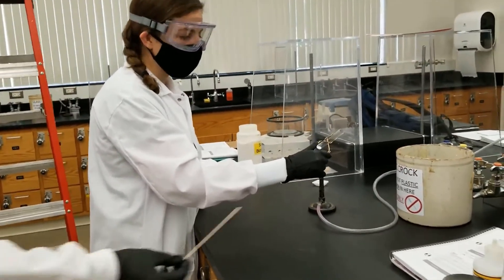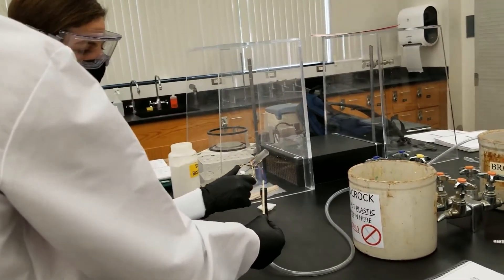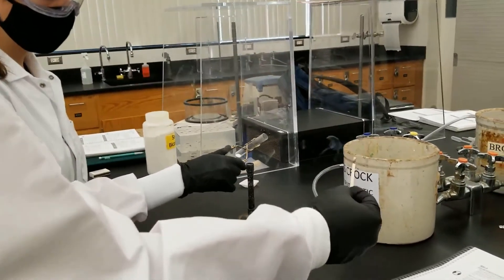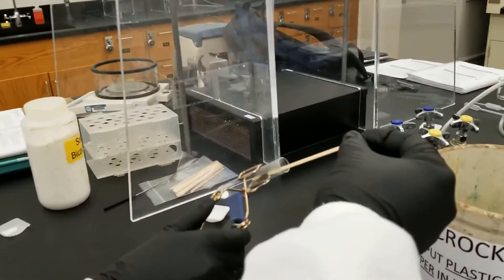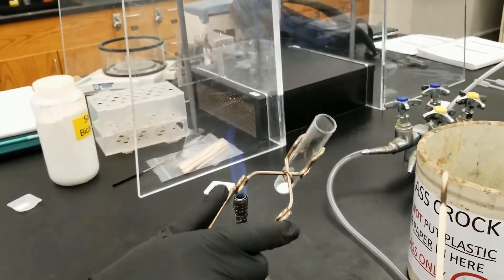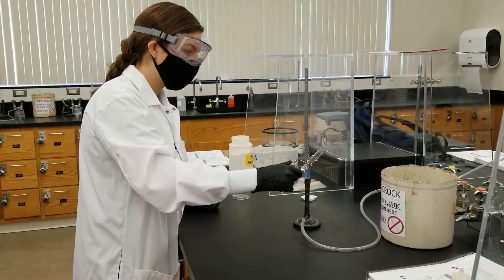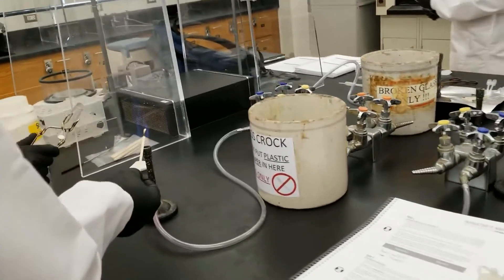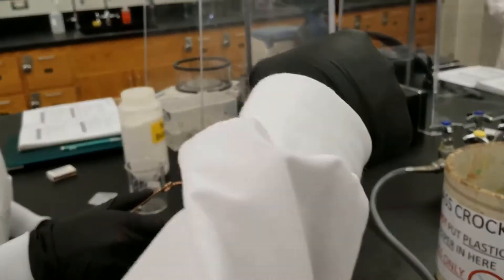Now we are going to do a glowing splint test. Let's see if we see anything. Nothing happened. So now we are going to do the burning splint test and stick it in and see what happens.